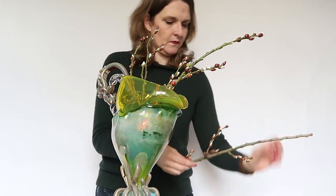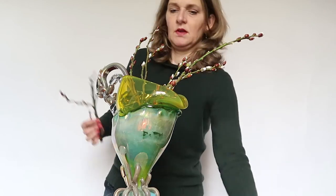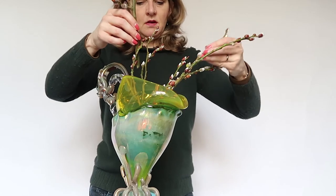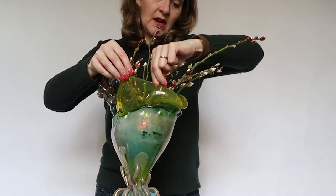I thought that should be a good combination, and this is the beginning.